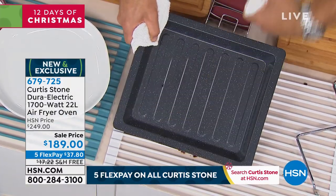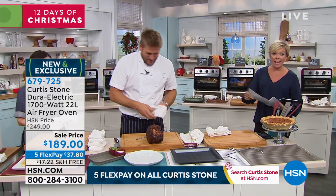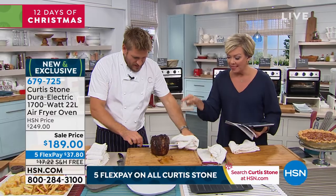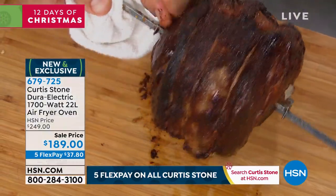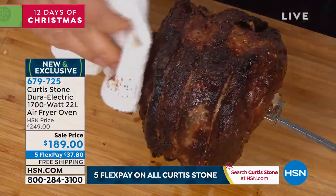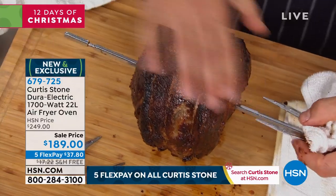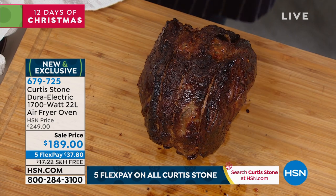You get the basket, the rack, the tray, the crumb tray, the rotisserie spit, the tines, the screw, and the handle — all those accessories. Rotisserie and air fry in one, and then convection bake, bake, broil, toast, and dehydrate. It's the perfect little oven with the air fryer attachment — or the perfect little air fryer with the convection oven attachment. However you want to say it.